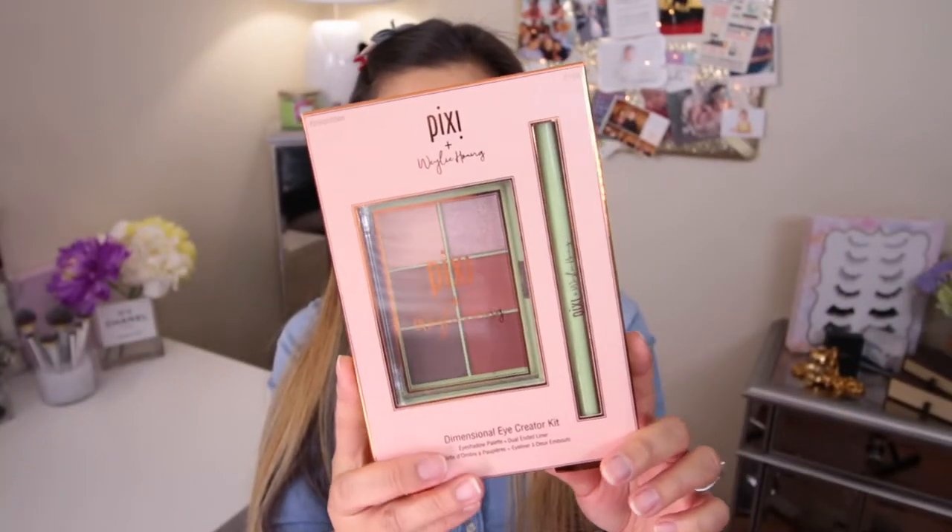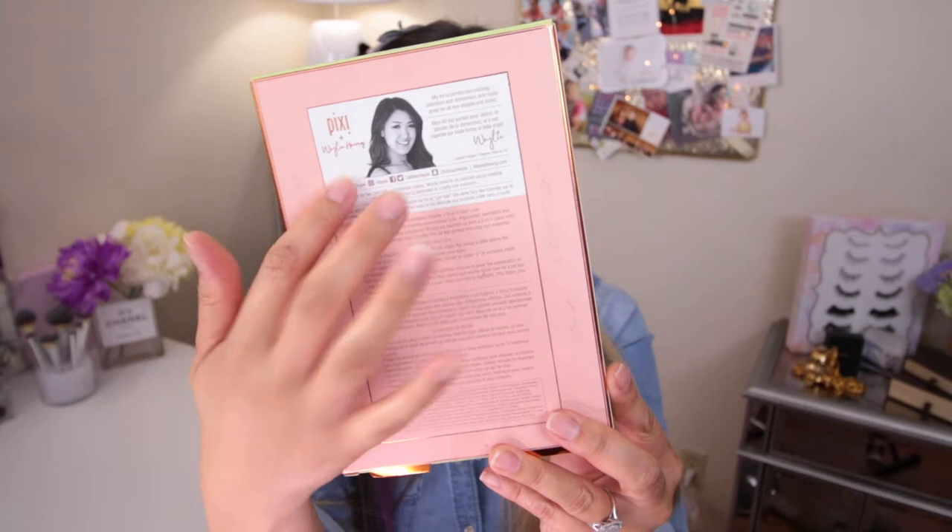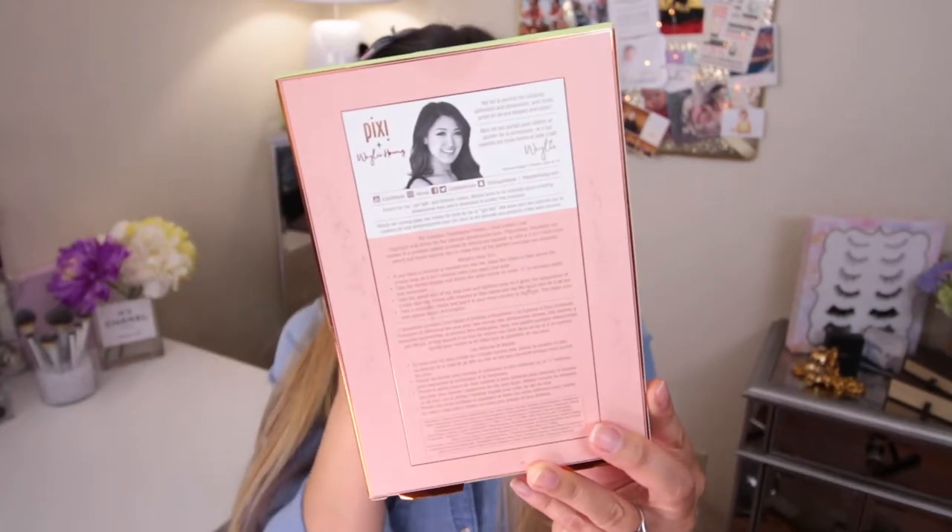In this package it's going to be a six-pan eyeshadow palette with a dual-ended eyeliner. I'm so excited to swatch these and try them out. The color scheme is really up my alley. This is how the package looks — really pretty, simple, cute, traditional pink and green with Pixie. On the back it has a picture of Weili, her handles, and a little description of the palette.